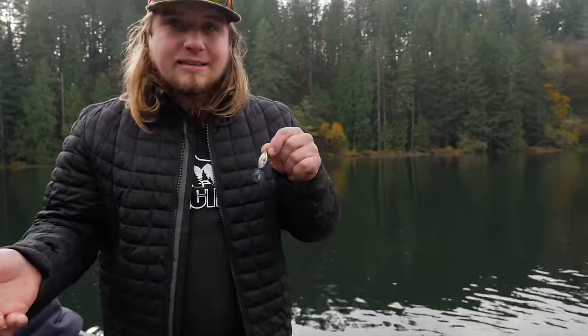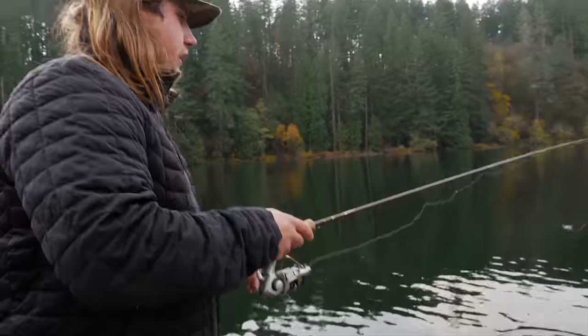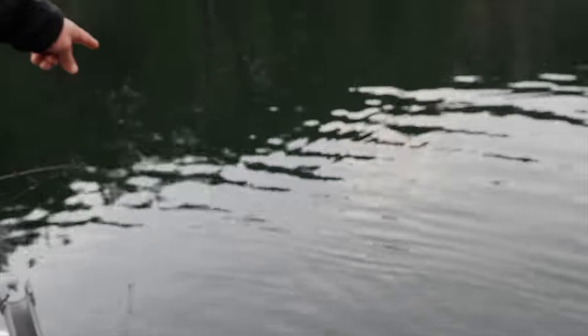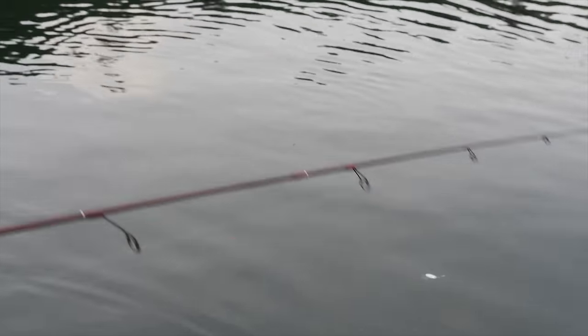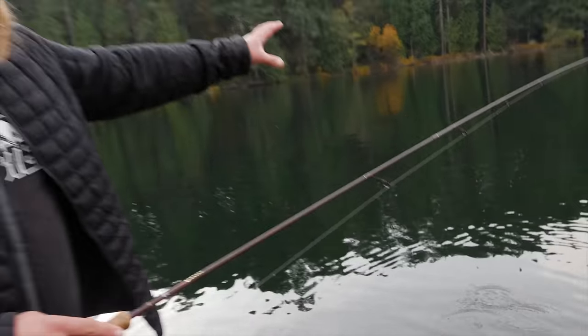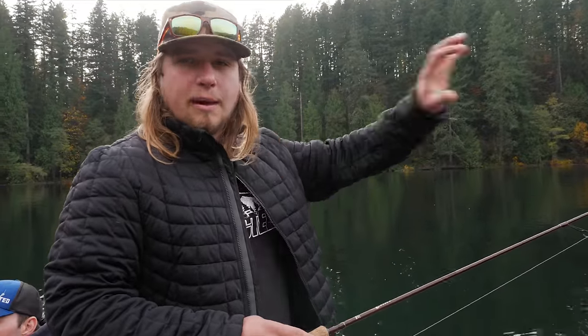What we're going to do now is cast this out into the lake and show you the method you want to use while fishing it. You can see as I pull it through the water, the blade spins very easily. You really don't have to reel too fast to get that blade to spin. The key is to know the depth of where you're fishing and reel just fast enough to stay off the bottom. You want that spinner to be coming in about 5 to 10 feet off the bottom and allow those trout to swim after it and bite it.